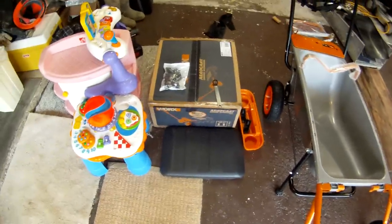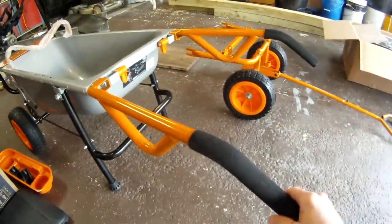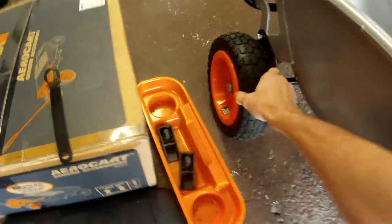Here's my WORX aero cart. You can see I've got it set up right now for a wheelbarrow, with the folding legs and non-flat tires.